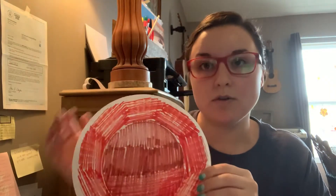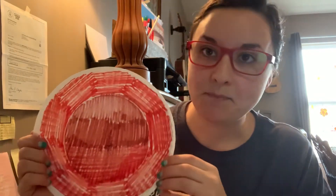On your paper plate, what you need to do is you need to color it red. Now, if you have red paint at home and mom and dad are okay with you using red paint, you can paint it, but that's up to mom and dad. So you're going to color it red. I want you to make sure you color all the way around — color the whole thing, because if you don't color the whole thing, it won't work.